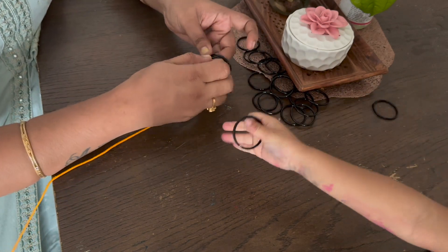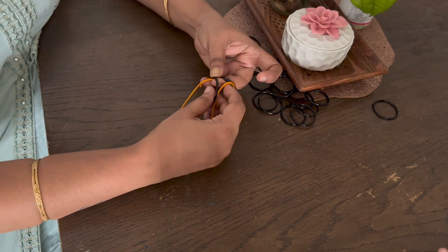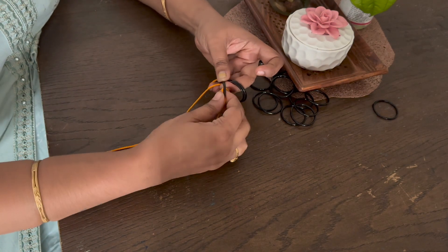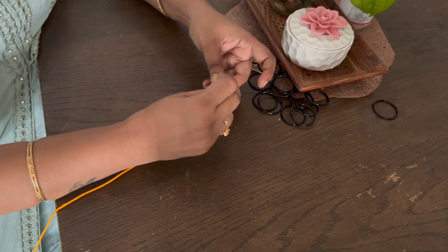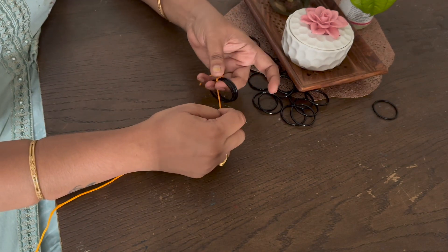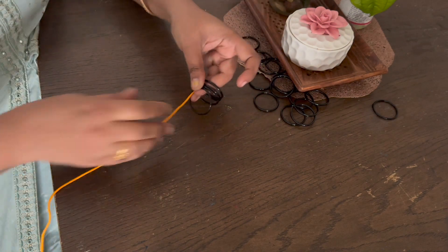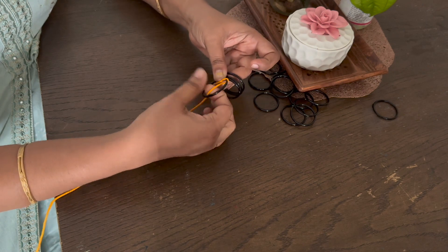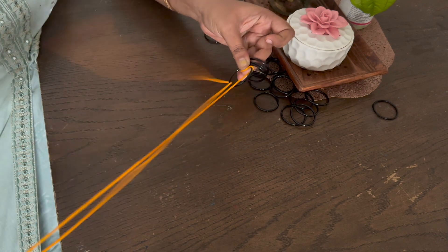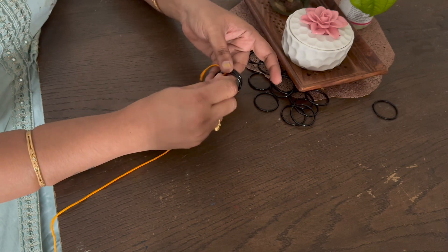First we get the ringer and then we get the ringer. Once we go into the ringer and you get the ringer, we will stop at a time.